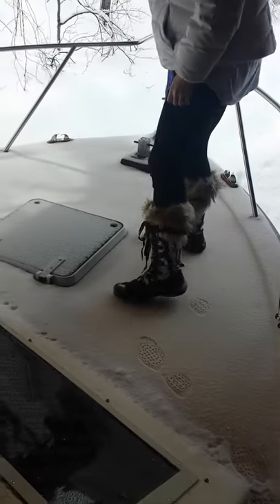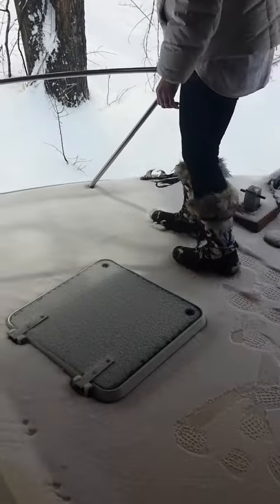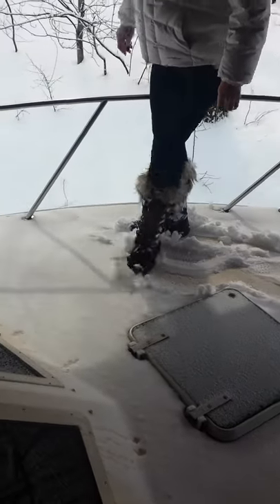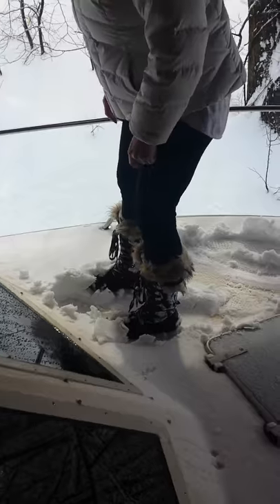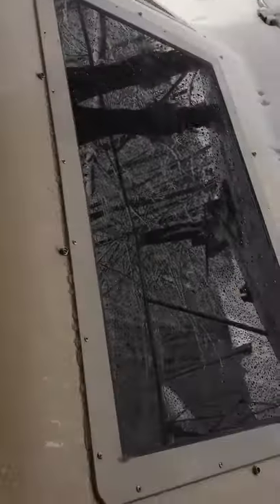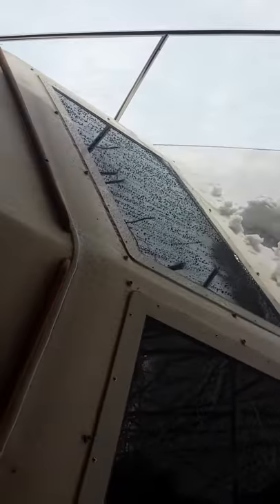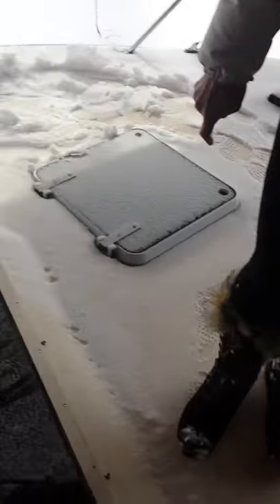A little bit of snow up on the bow — end of February — you can see my wife's walking up on there. Nice, no softness, everything's nice and hard on the bow. The windows were both taken out, resealed, recaulked — no leaking in there at all. New horn I put on, new fender holders. I'm going to pause it now, we're going to go downstairs.